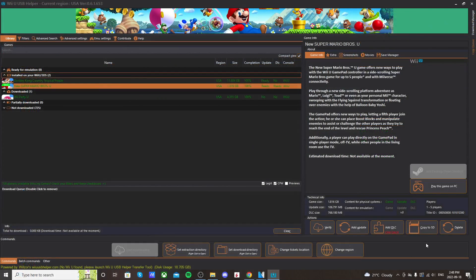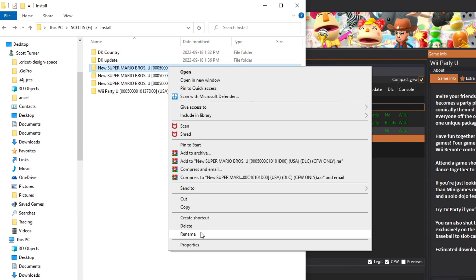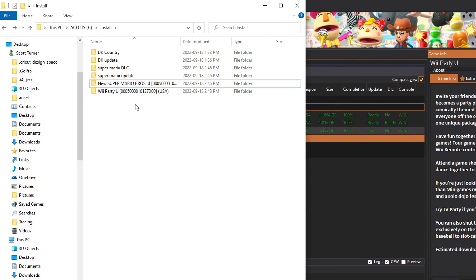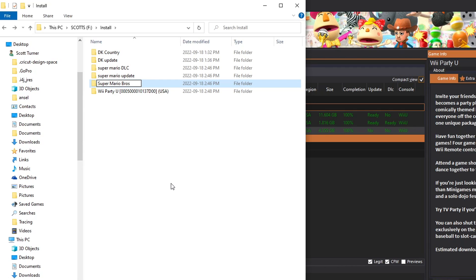If you open it up it should look like this — that's what we want. When it says 'add DLC' it says 'CFW only'. If you're running Tiramisu from my last tutorial, that is a custom firmware so you have nothing to worry about. This one is the DLC. As a side note, it's better to leave out special characters as they can make it harder for the Wii U to read. So we'll take the periods out and call it 'Super Mario Bros' — that is the full game. Wii Party U is nice and easy, there's no DLC or nothing.